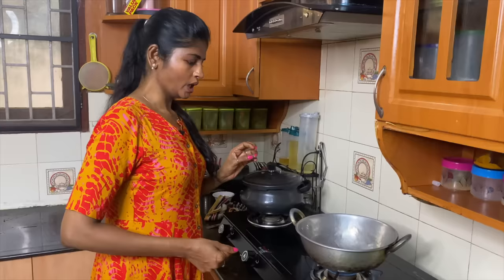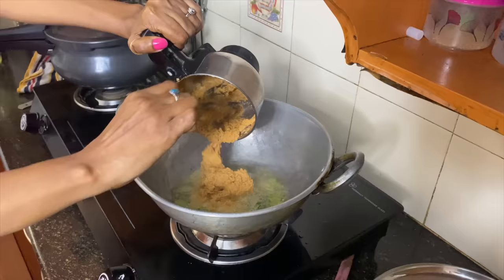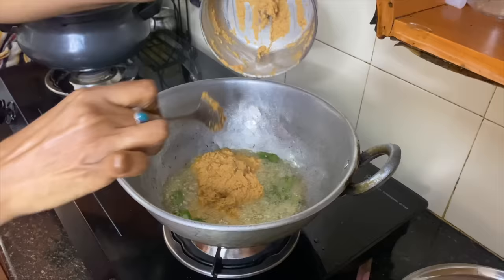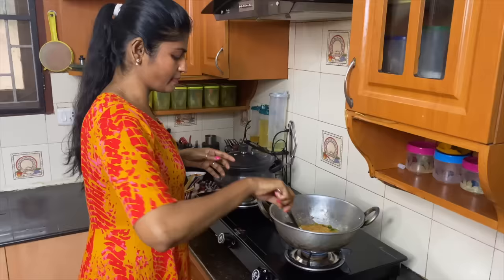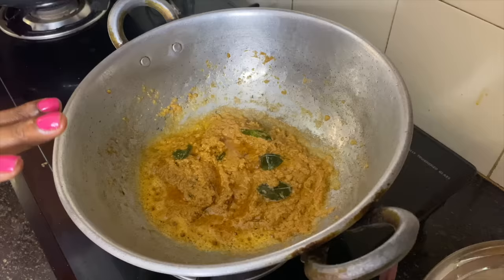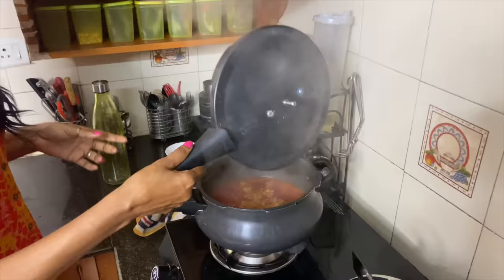Let's mix it up and mix it up. We will be able to cook the pan in a little bit. We will do time-spend this time. Let's cook the pan at this stage. It's done.